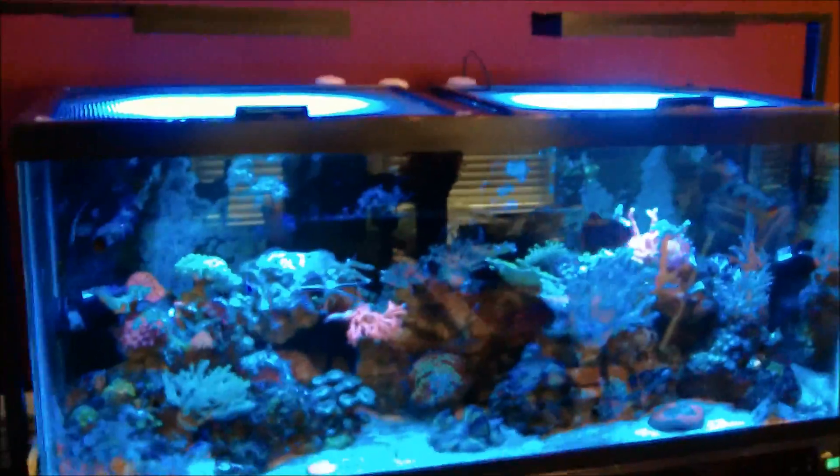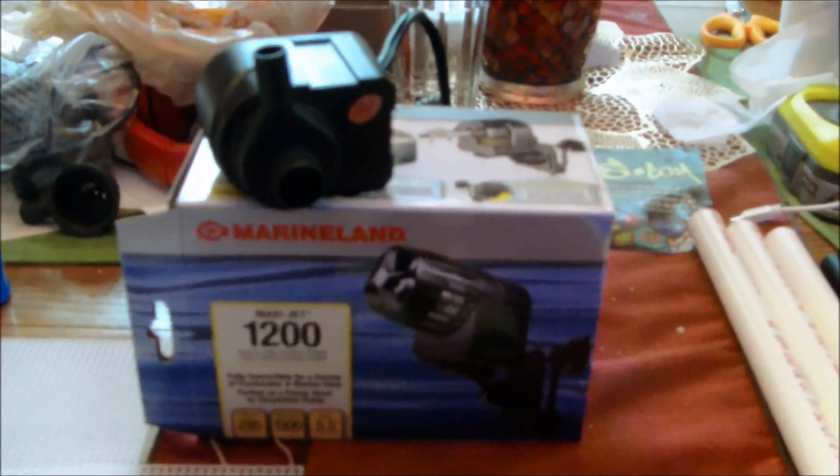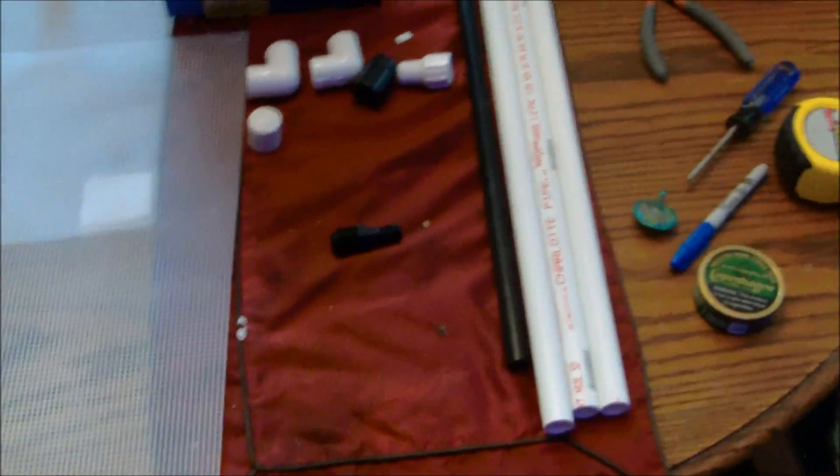Here's everything I need — all told I spent about $50. I got this cheap little Maxi Jet, which was the most expensive thing from my local fish store or PetSmart — about $40. Three two-foot pieces of three-quarter-inch PVC, and this black plastic tubing here is for irrigation. I'm gonna cut a small piece of that, fit it onto this nipple, then this adapter screws on, then this converts it to the three-quarter-inch PVC pipe. I'll walk you through the build step by step.